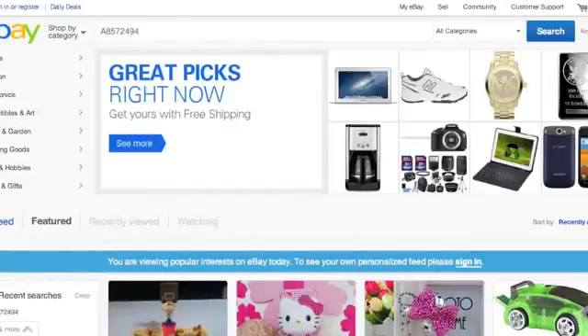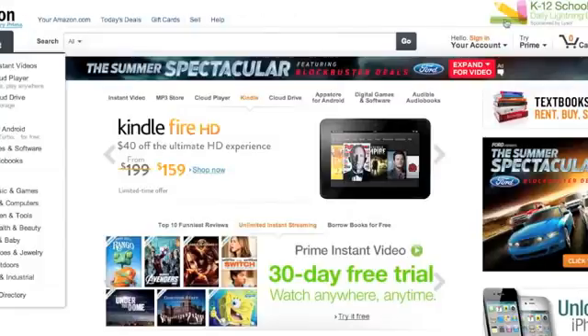Hey guys, how's it going? It's JP. It's another edition of Make Money With JP. Here is my way to make money on eBay and Amazon by drop shipping from Amazon and sending it straight to eBay.